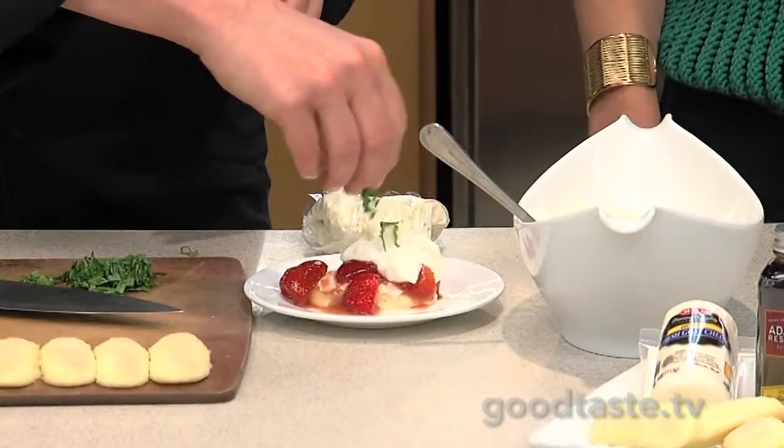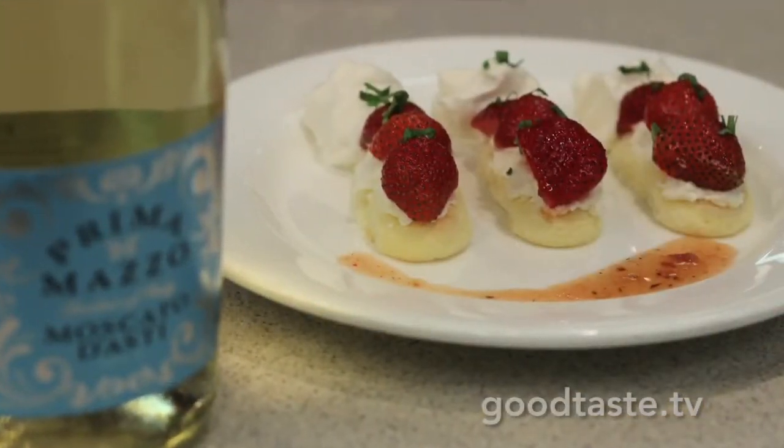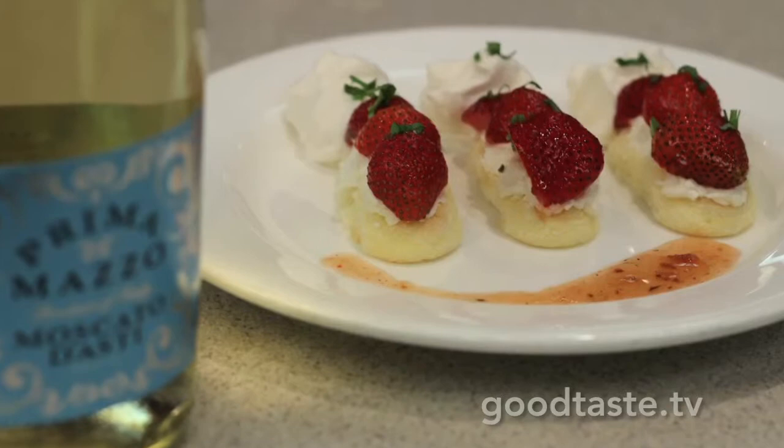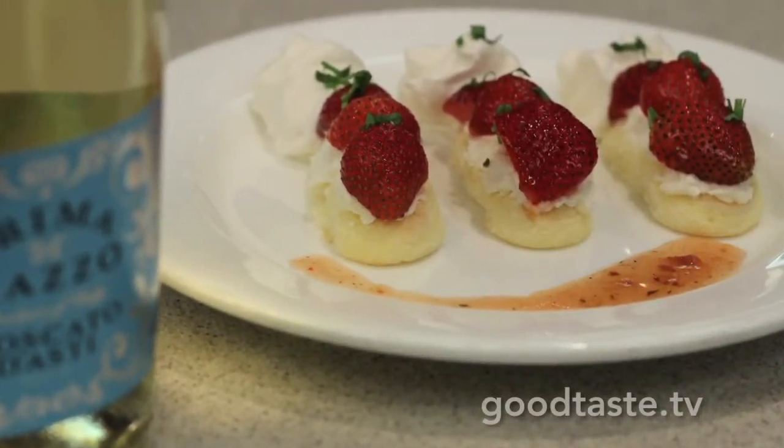And then to finish it, a little sprinkling of the basil chiffonade. You can also garnish with some granulated sugar if you want to get some sparkle. And that is not your mama's strawberry shortcake — it's better! It's fabulous. And we've got the dessert right here on Good Taste TV.